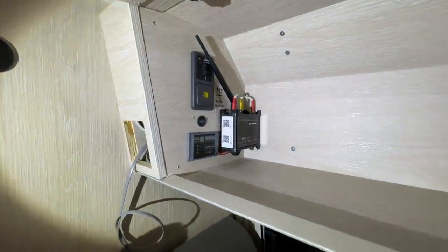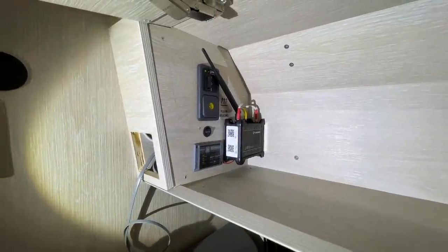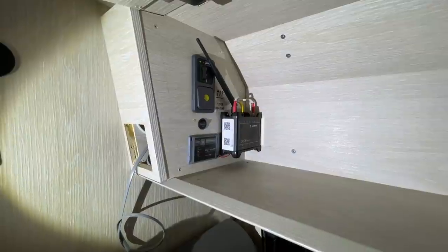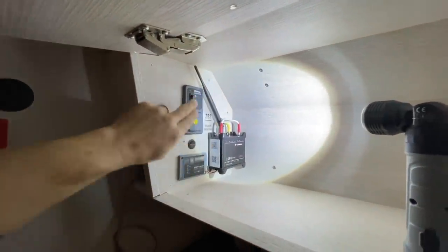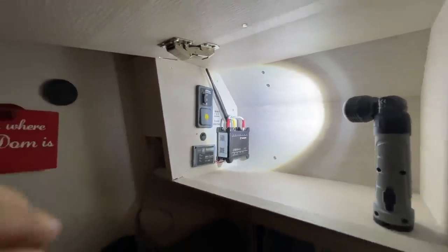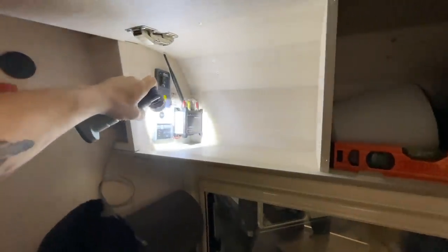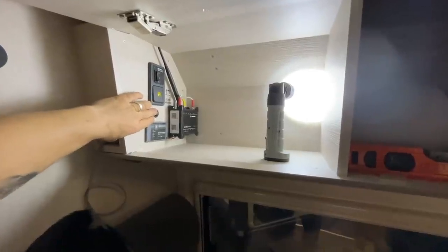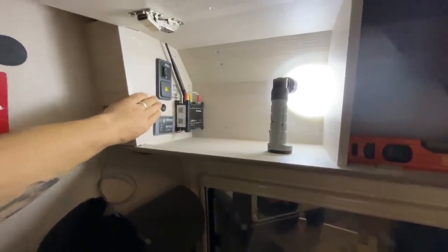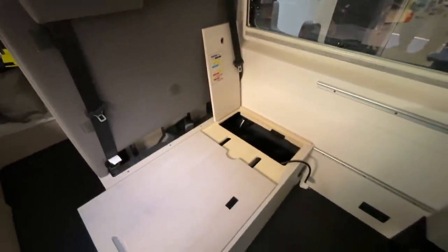And here we also installed the router in a spot where you can easily reach it, because you can neatly insert the SIM cards. You have access to everything, can read everything nicely, and it looks tidy. You can also neatly adjust the antenna and reach the switches. That's a great setup. Really nice. We also have a separate off-switch for the router, which is important to me — so you can always switch the router on and off independently, because when you go to sleep at night, you might not want the radiation.